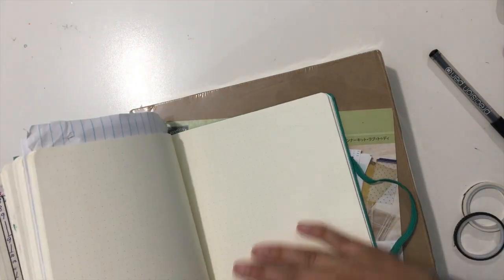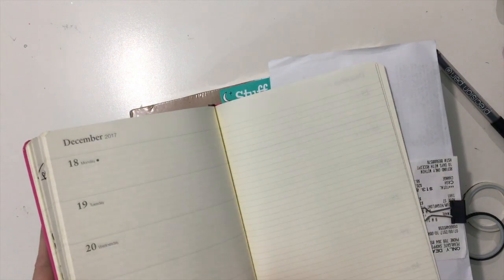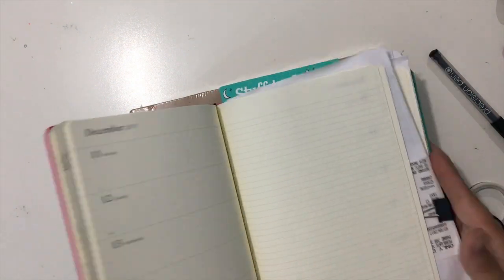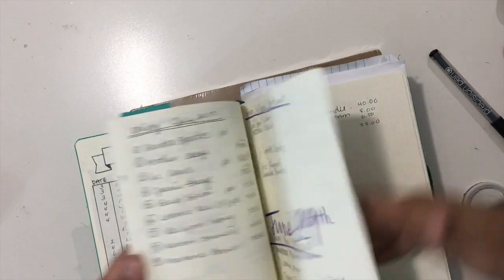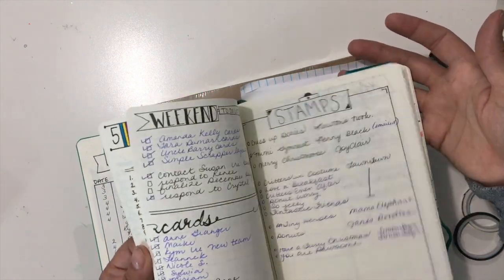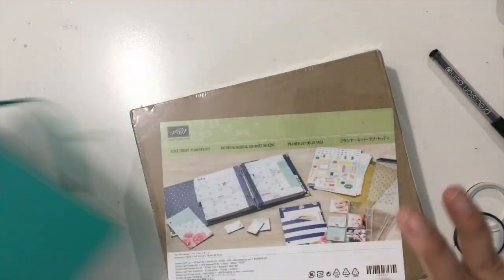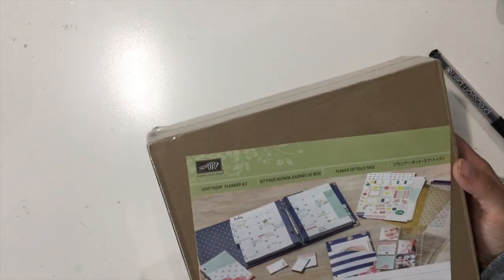I have another bullet journal - a dotted one. This one is a weekly one, it actually has dates for 2017 and goes annually. This other one is literally just like a diary but with dotted lines, so I do a lot of lists here - Christmas catalog lists, income, stamps, what I want to eat, meal planning. But now I've made the decision that I'm ready to try something new with the Stampin' Up Love Today Planner.